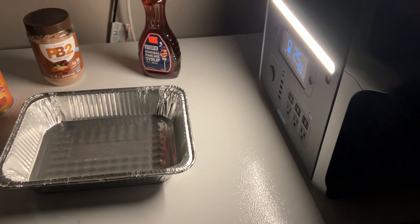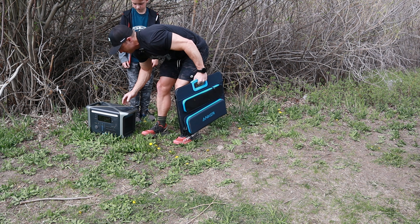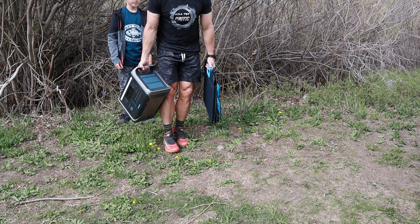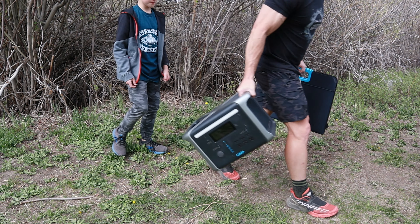One important thing you should know: this battery pack is not light. I've seen people on YouTube carry it around like it's no big deal — listen, it's 45 pounds. This is not something you're going to carry into the backcountry or in a backpack. It stows in a vehicle pretty nicely, it can sit in a mechanical room, it could go in a wheelbarrow — I just don't see it as a tool you can take absolutely anywhere.